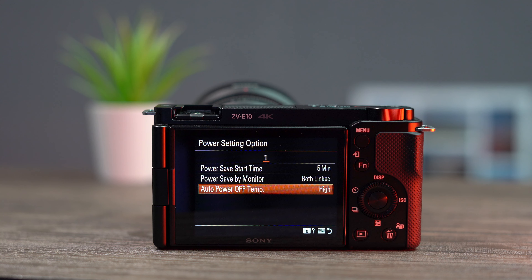Now in my testing, the camera will be able to record at least double, but mostly triple, the time it took before overheating. And I'm talking about 4K video recording.